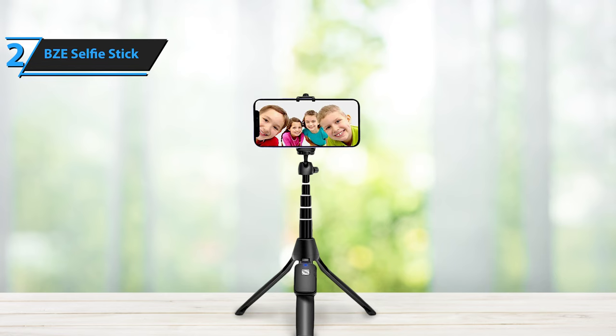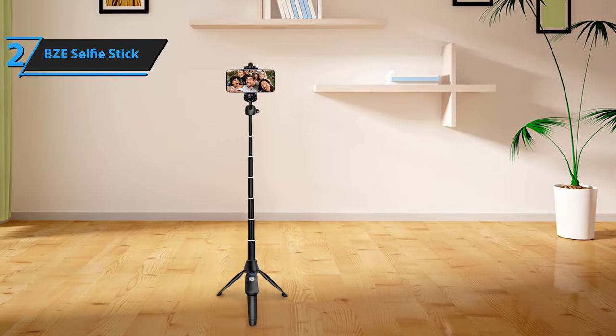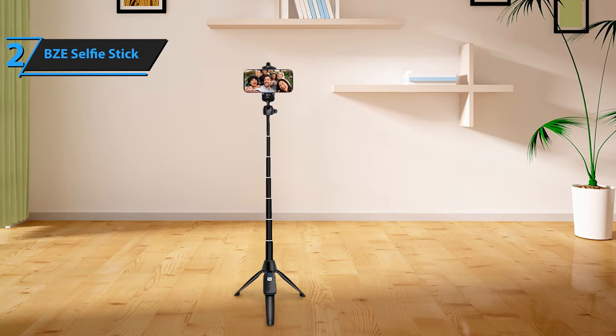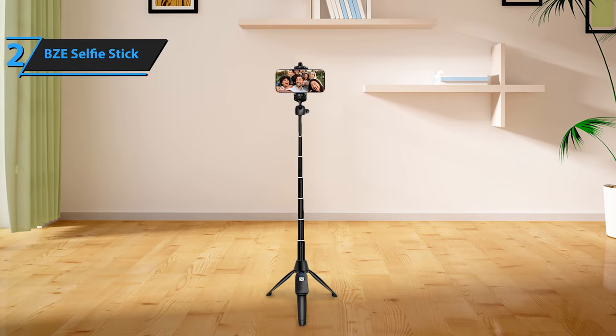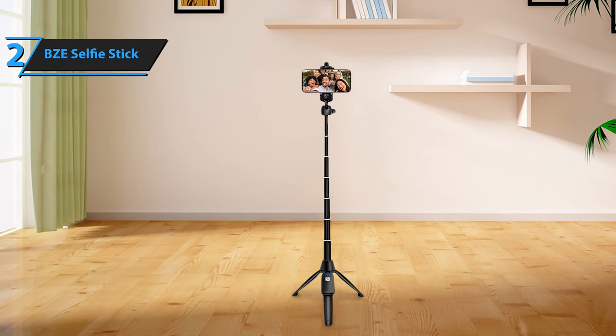After conducting various drop tests, we can confidently say that the BZE Selfie Stick is as sturdy as it is adaptable. With its expansive features and secure phone mount, it's no surprise that this product is one of our top picks. Truly, the BZE Selfie Stick offers excellent value for money.